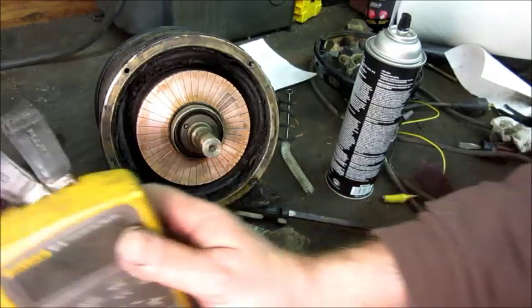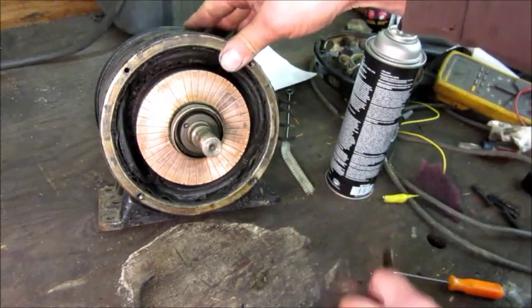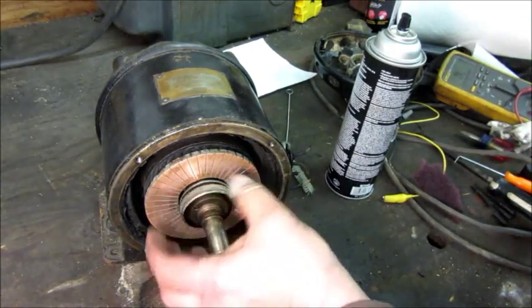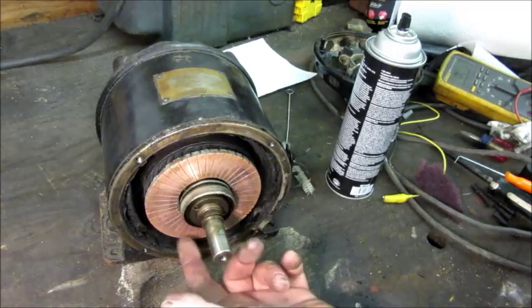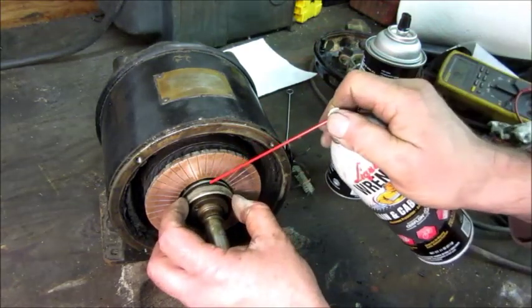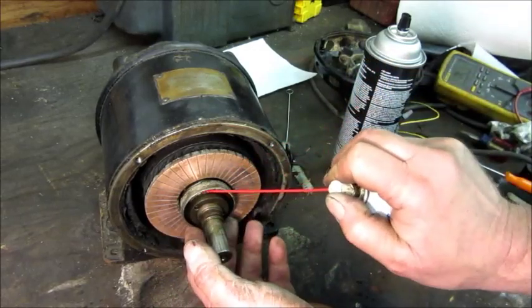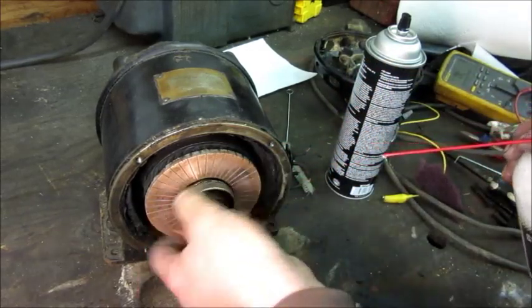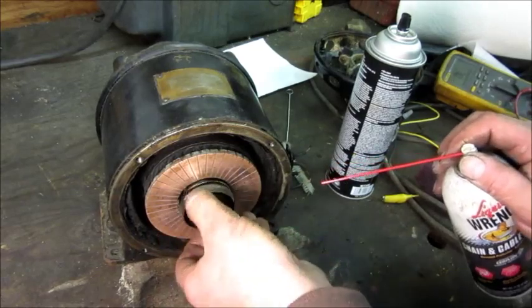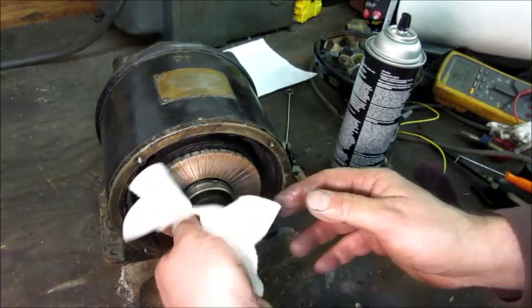No open segments on the commutator — that's always a plus. Now this part is what actually pushes the brushes back, and it's a moving part, so I'm going to put a little bit more of this cable lube in there — just the bare minimum to lubricate it. Because I'm trying to avoid the commutator itself getting oiled up.